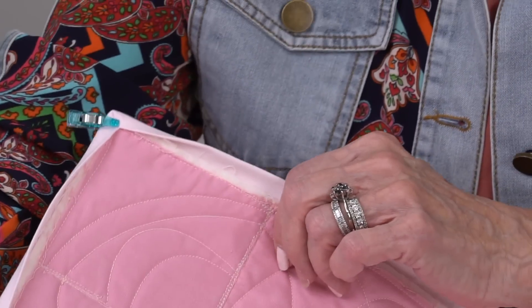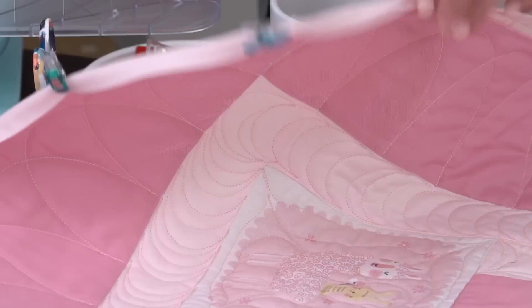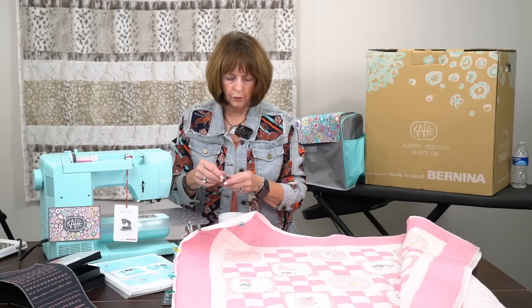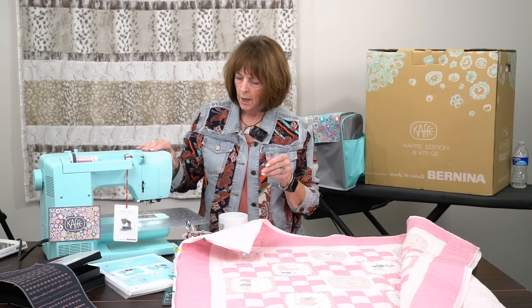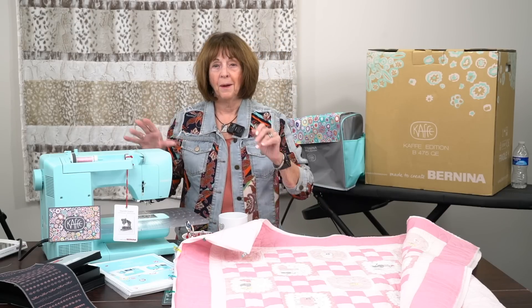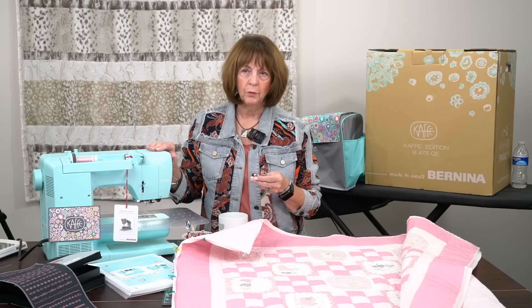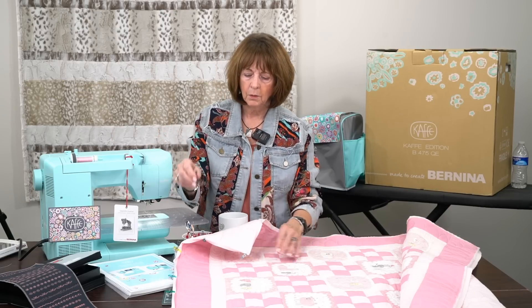What I'm going to do is start up here and go all the way around the quilt, using this foot — an edge stitch foot, just a very simple number 10 foot. Those of you that have bigger machines, this is the new K475. We have them in the store — come and look at them. They are just a beautiful, beautiful machine. We've taken quite a few orders on them and we'd love to have you come and see what they look like.